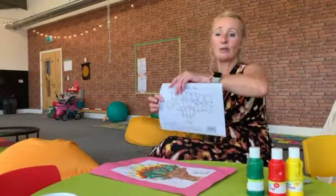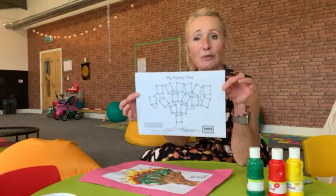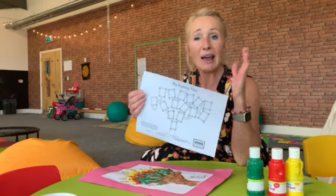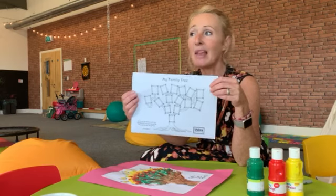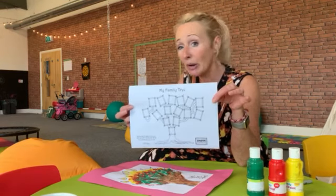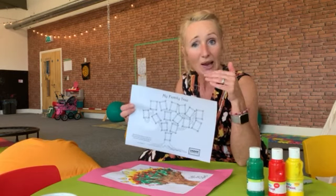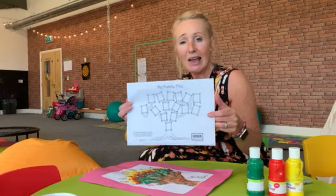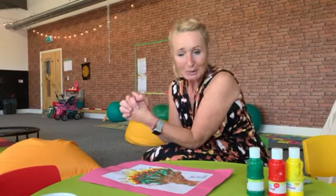Before we start our craft, if you go onto the website onto the Together at Home page and the kids section, you'll find your colouring sheet for this week. We're doing a family tree colouring sheet because our verse is about being a child of God and being an heir to God — that means you are part of his family. You can do your family like brothers and sisters, mum and dad, granny and grandas, your school friends, church friends, or any kind of friend family. You can print that out, but now we're going to do our craft.